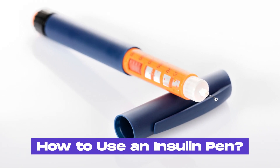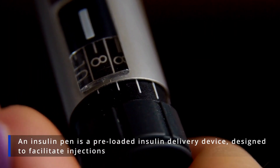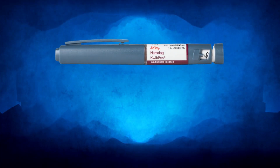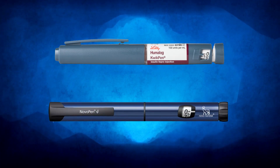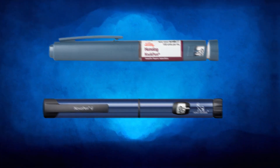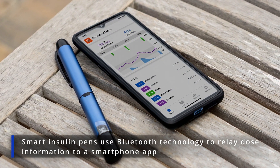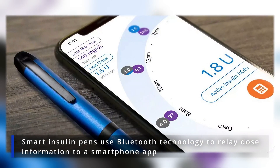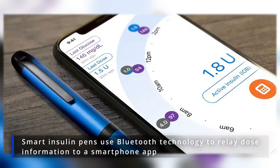How to use an insulin pen? An insulin pen is a pre-loaded insulin delivery device designed to facilitate injections. Insulin pens can be either disposable or reusable with replaceable cartridges. There are also smart insulin pens, which use Bluetooth technology to relay dose information to a smartphone app, assisting in dose calculations and reminders.